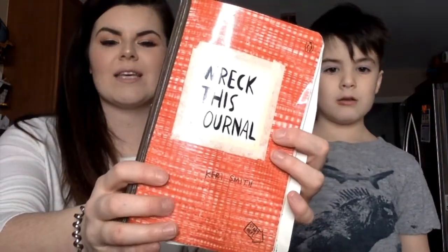Hello and welcome back to Wreck-Vis Wednesday. We have our Wreck-Vis journal by Carrie Smith and we're gonna do some pages. Let's get to it.